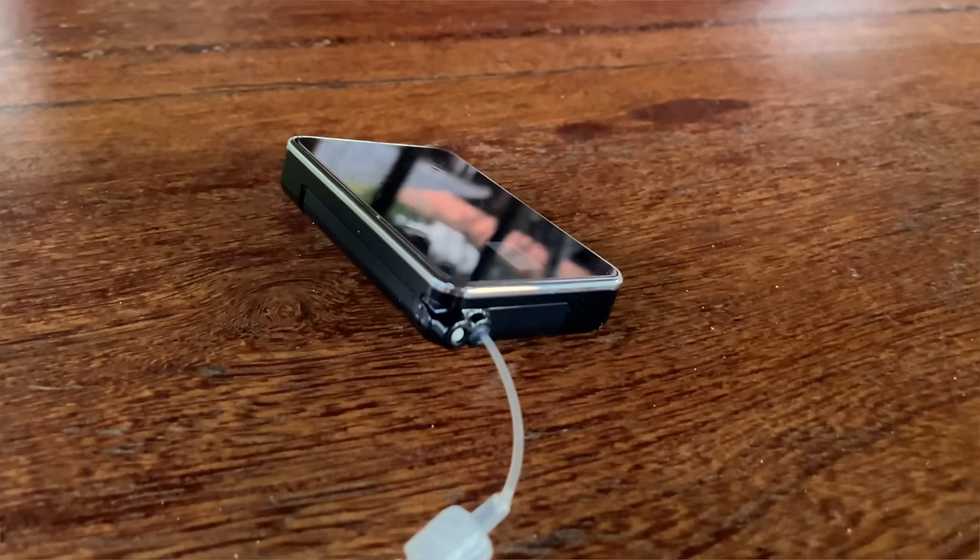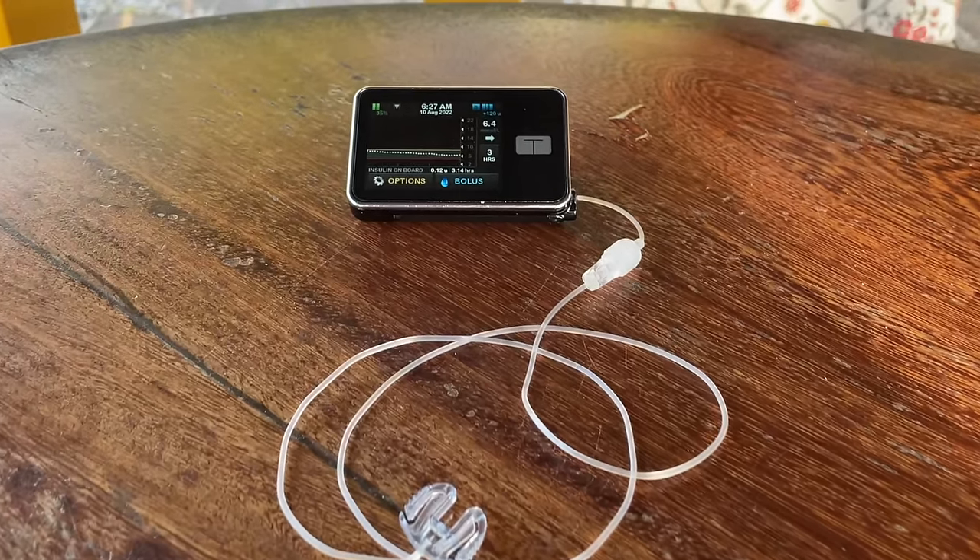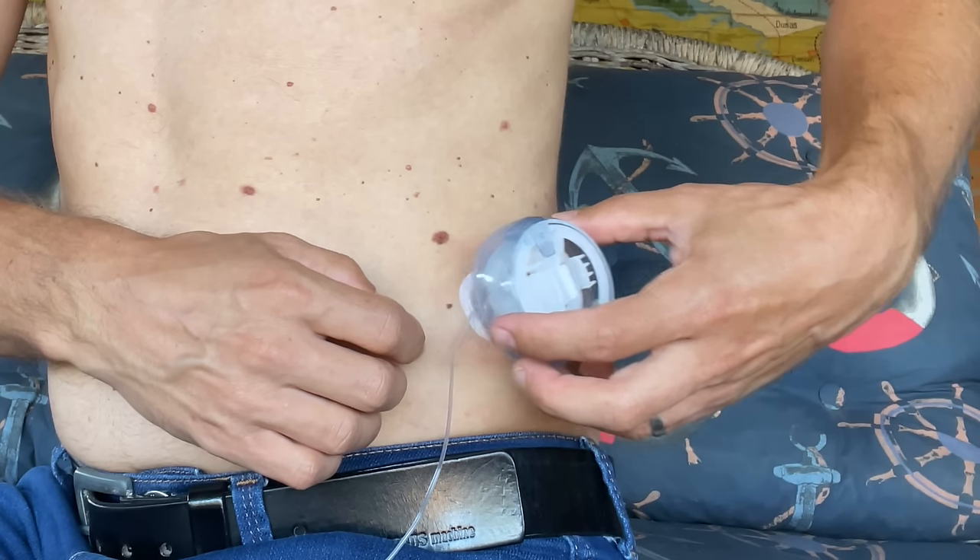Omnipod 5 is not the only automated insulin delivery solution — the biggest competitor right now is Tandem T-Slim X2, which is the insulin pump I have right now. Definitely check out my full review of T-Slim X2 before you decide what system to get. Click here and watch that video next. And don't forget to connect with Meg — she has an awesome YouTube channel and a great Instagram account. Links are down below.